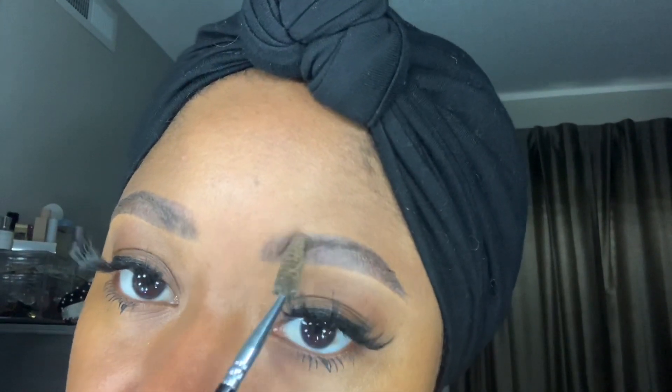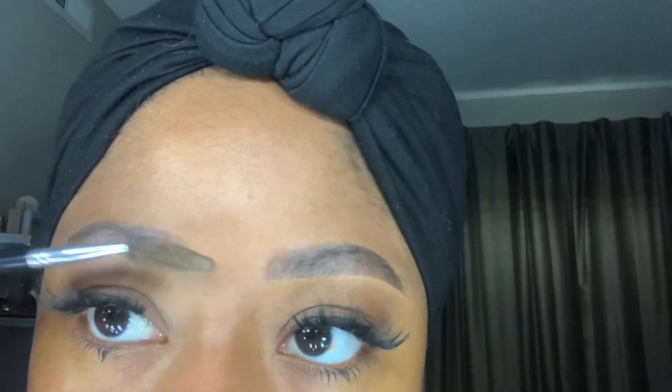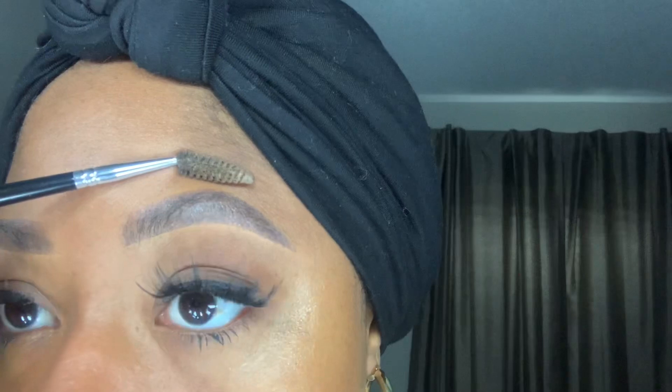Hey guys, just as promised, this is a one-week update with what's going on with my micro shaded eyebrows. I am loving them — these are like 95% healed. There's no more soreness, puffiness, or any of that. Like the first day, I honestly didn't really swell up or have any crazy redness around them. Girl, they look absolutely gorgeous.